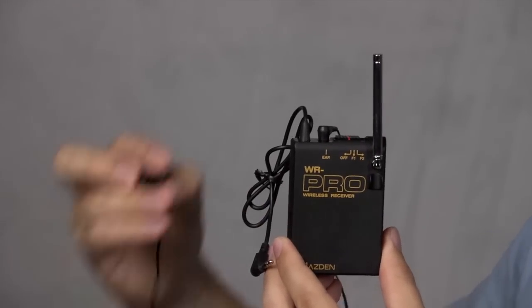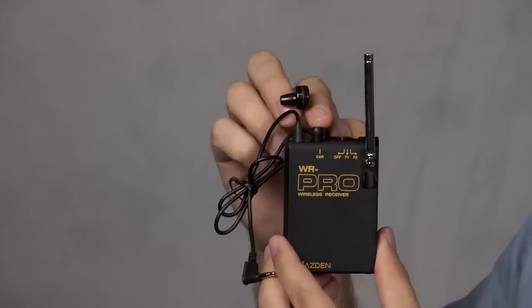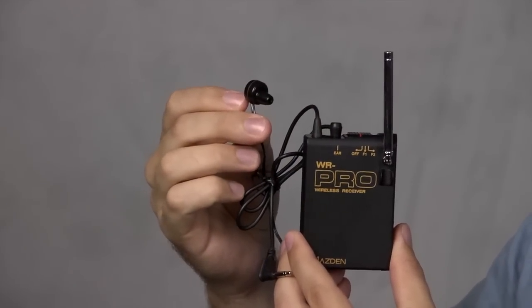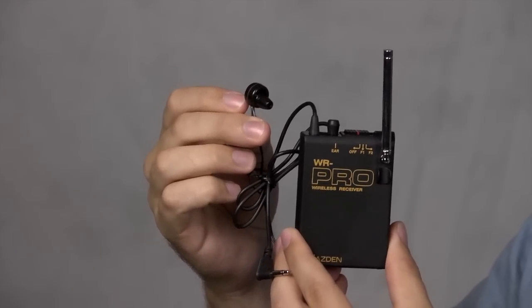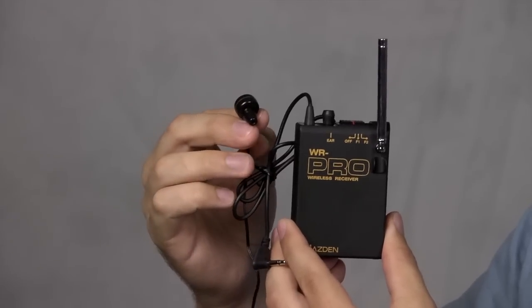It also comes with this little earplug, which is a handy accessory. It plugs into the receiver and allows you to put it in your ear so that as the camera operator you can confirm you're receiving an audio signal and that it's coming through nice and clear. It's not high quality by any means, but you can tell if you're getting a signal.